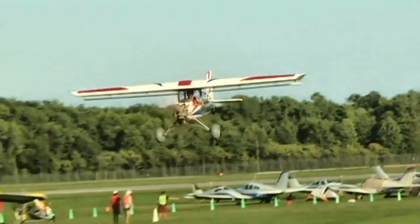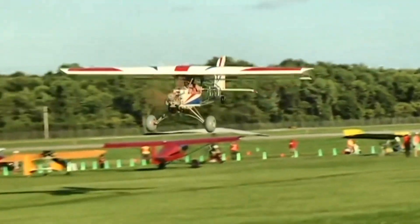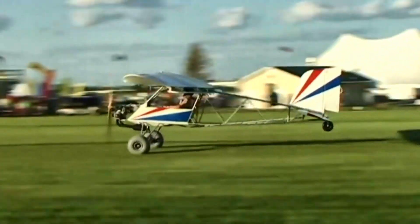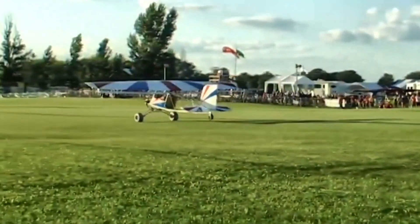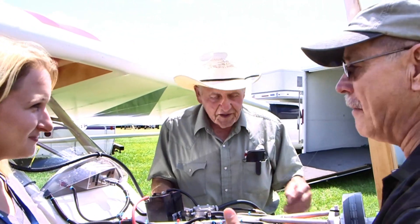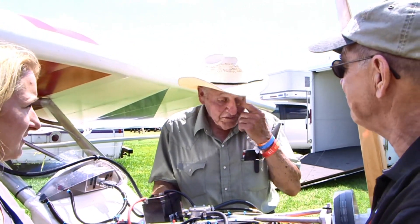How long is the takeoff roll with this engine? Looking over my shoulder at the road — that's like 50 feet — does it pop into the air that quick? Mike was flying it this morning, and he and Sam are both lighter than I am, so they were getting off really, really short. It's a backyard flyer — that's kind of where the name comes from.